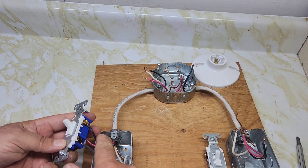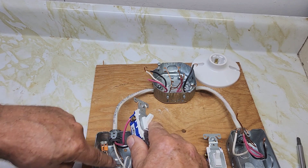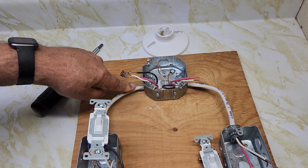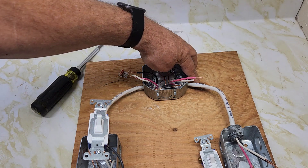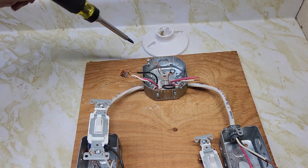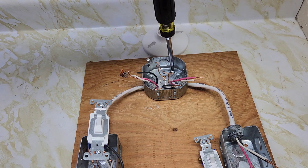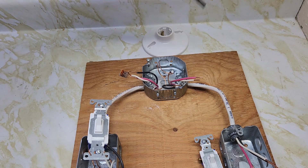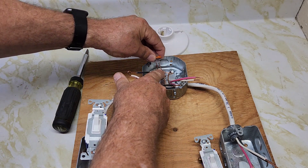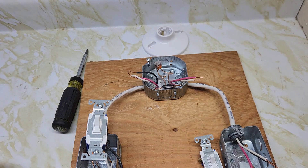So you've got your black coming in as power, your black going to the light, your red going to the light, your two neutral wires connected, and your grounds connected. We've got 14-3 coming in this side of the light and 14-3 on this side of the light. Now we'll connect the two grounds together. I wrapped the ground around the screw inside the box and tightened it. Now use a Wago connector to connect the two ground wires together. The grounds are connected now.